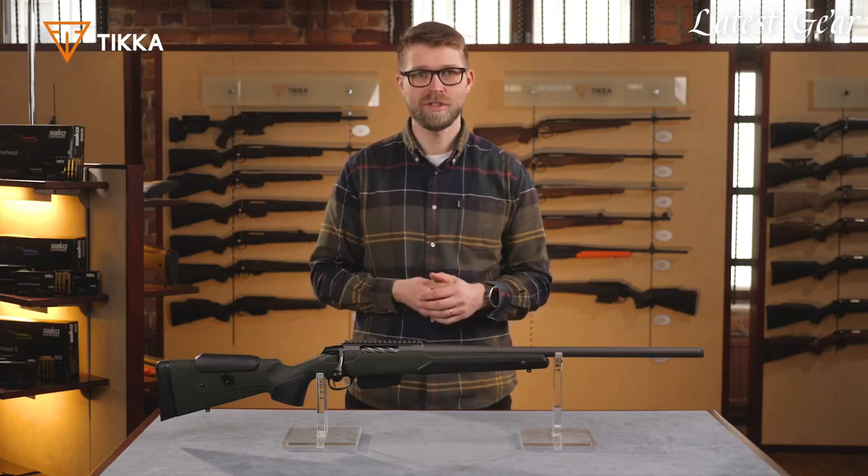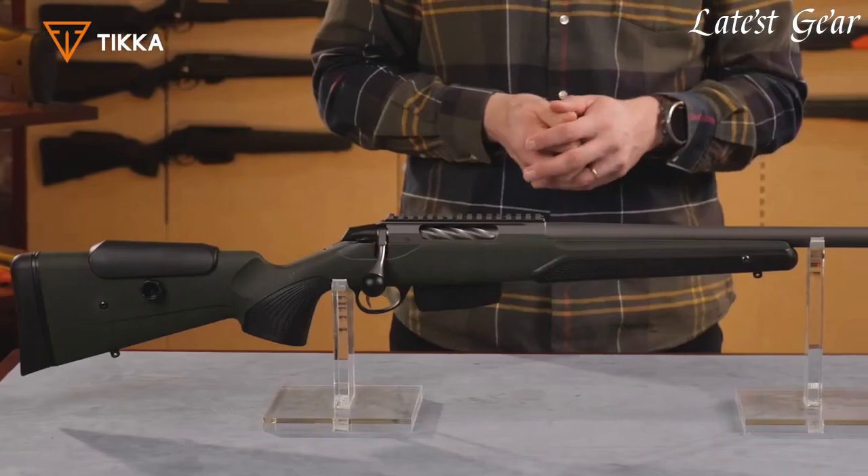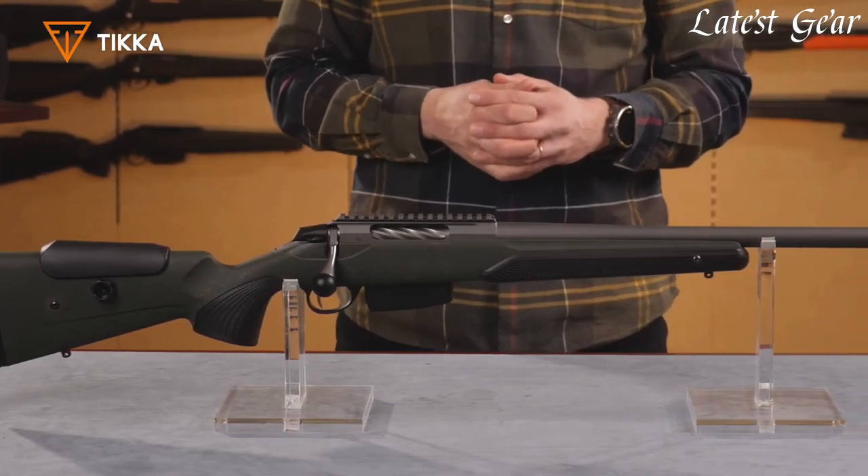We have also an oversized bolt knob, which makes the bolt operation easy, effortless, and reliable. In this new version of the Super Varmint, we have added a two-stage trigger as default, which makes this rifle truly a sharpshooter's tool.